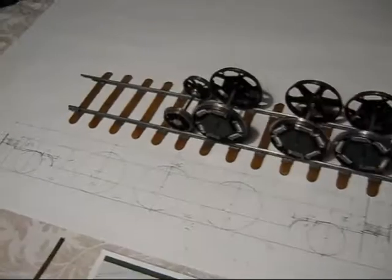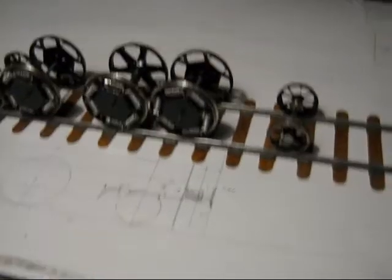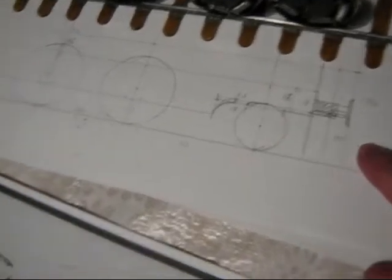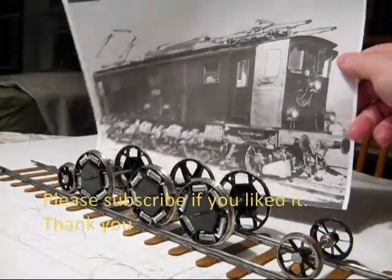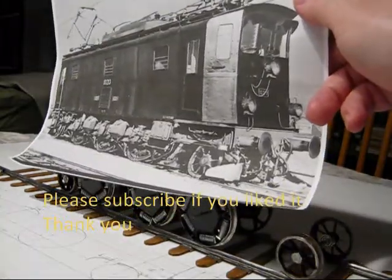I already have a set of wheels ready to go. Now, in the following weeks, I'm going to be starting on this frame. This is the old photograph of the train I'm building right now — that's a 1920s Swiss electric locomotive 3-5. This is how it's supposed to look — something like that.